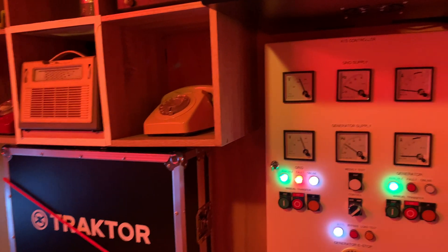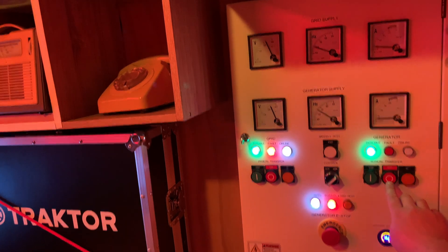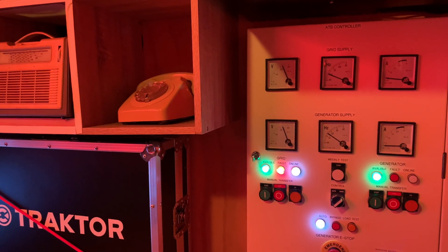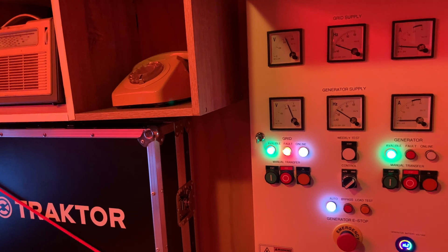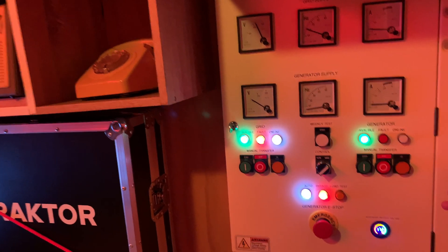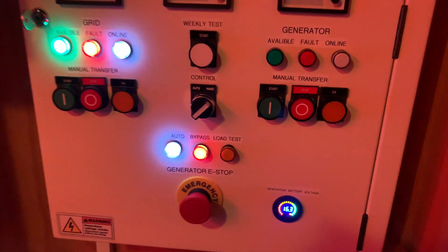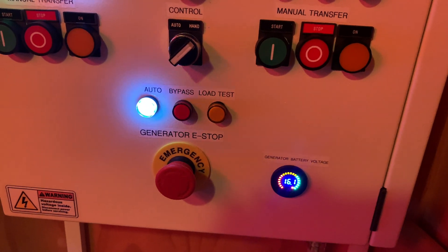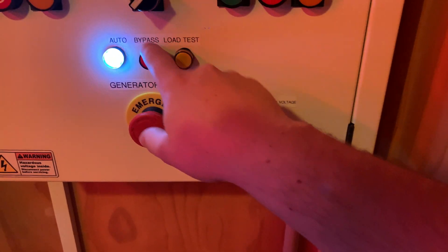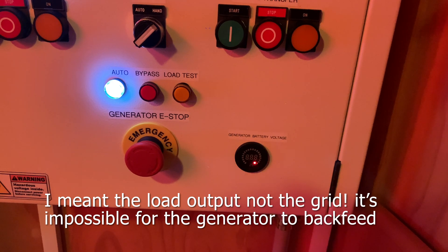The load test is completed. I've already transferred it back to the grid and now I'm going to shut off the generator. It takes a little while because it has to make sure the grid is stable before the generator turns off. And there we go — it waits another 10 seconds before it turns off the bypass relay. Because if the bypass relay turns off while the generator is shutting down, it puts the load on the grid and the grid would experience that surge.